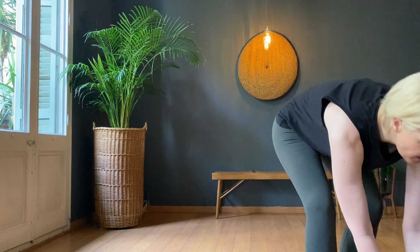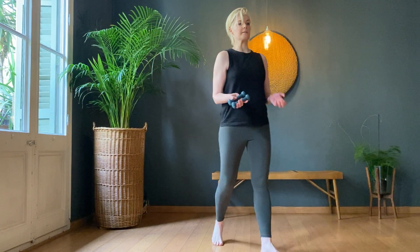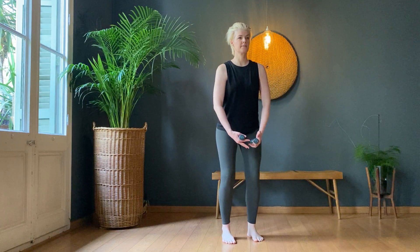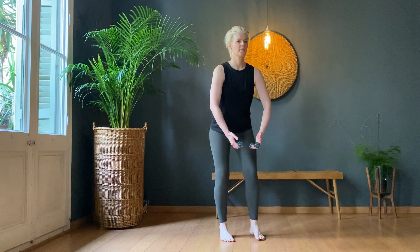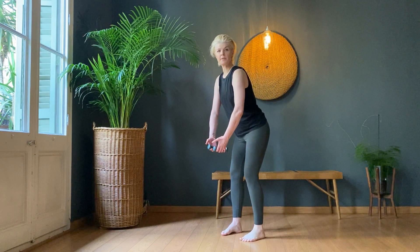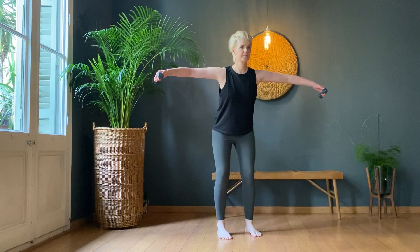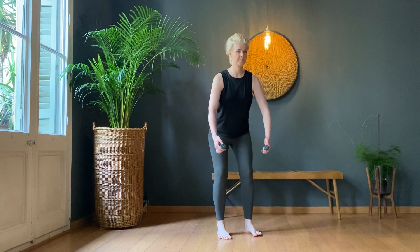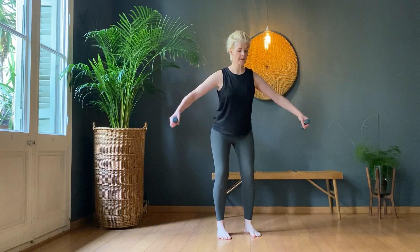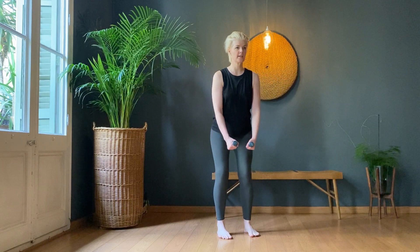We're going to do our flys next, so I would like you to drop down to 0.5 please. Bending the knees, tip the torso slightly forward, arms are slightly bent, we lift the arms up and drop them back down. We don't want to go too heavy with the fly otherwise you're just going to feel it in your neck.